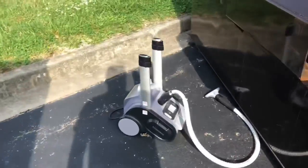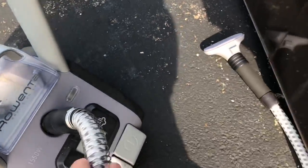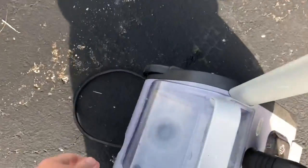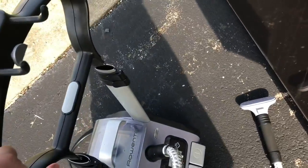I was getting some boxes out of the dumpster and found this thing — Rowenta Precision Valet. This is like a steamer. It feels like it's good quality. It's got the plug and this thing's got wheels and everything. Here's the top to it, that just goes around there. I'm going to take this thing back and see if it works.